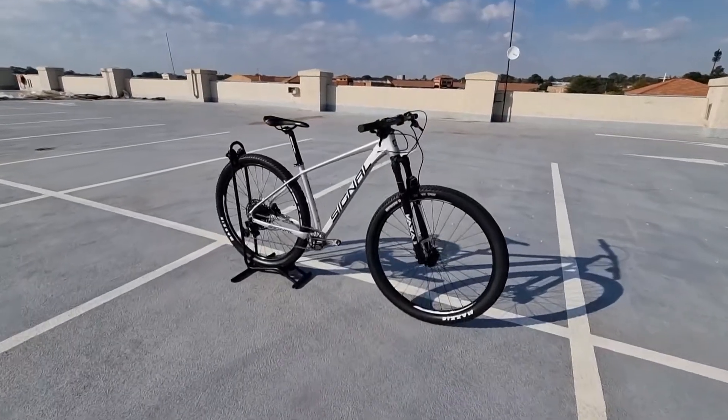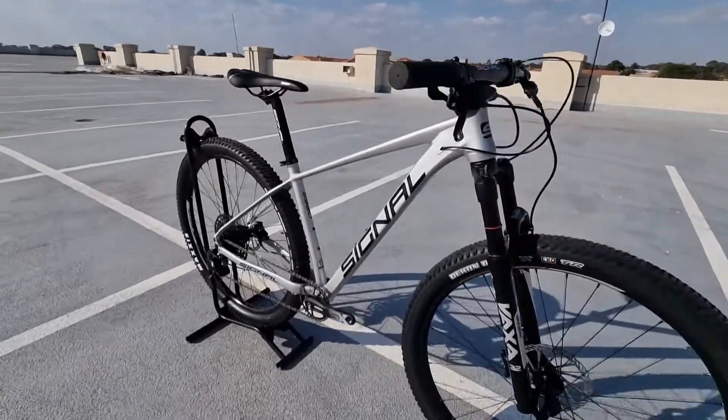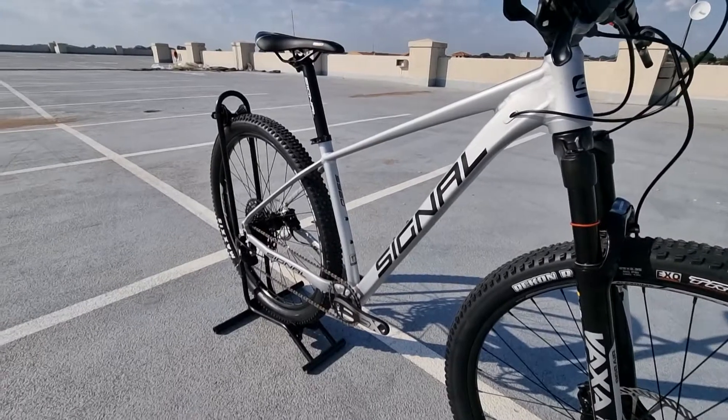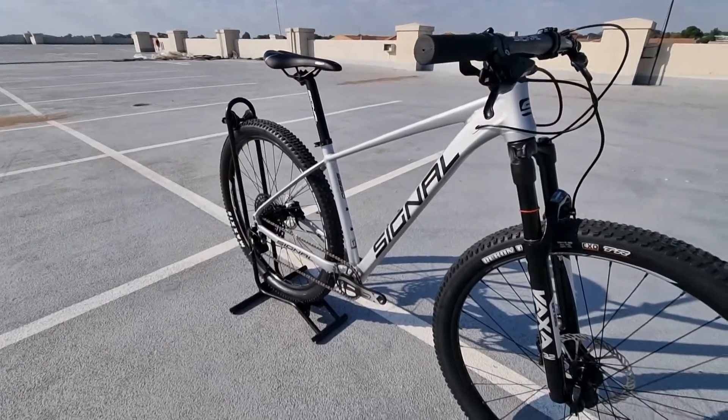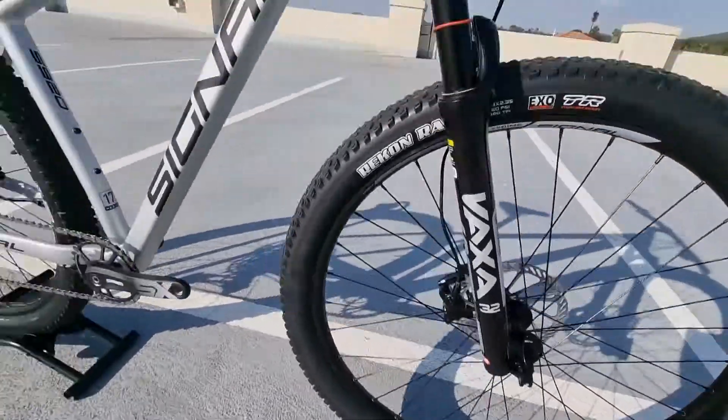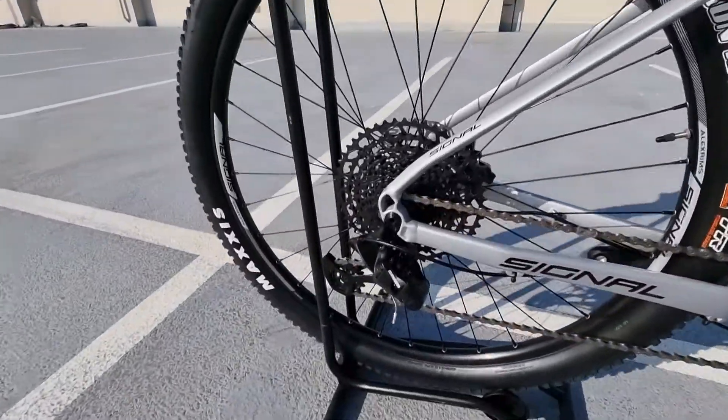Hi guys, Leonie from The Bike Vendor, and today we're showcasing this Signal S920 medium 29er. This is the new updated 2022 model with a thru axle in the front as well as a thru axle at the back.